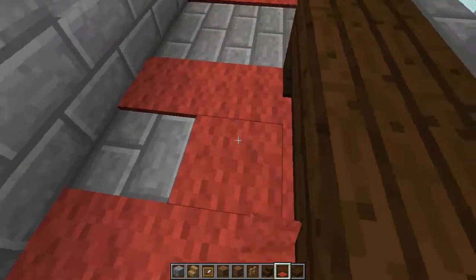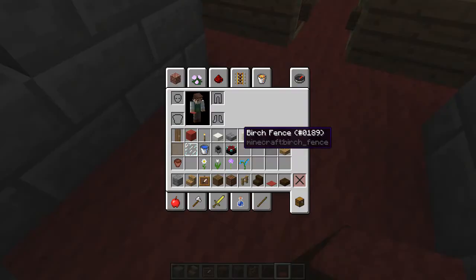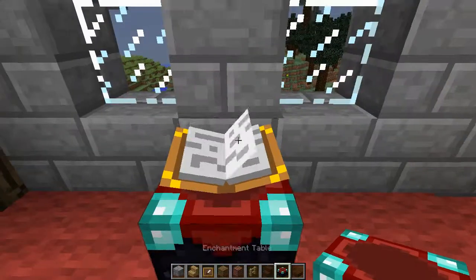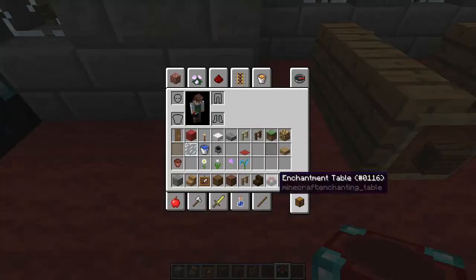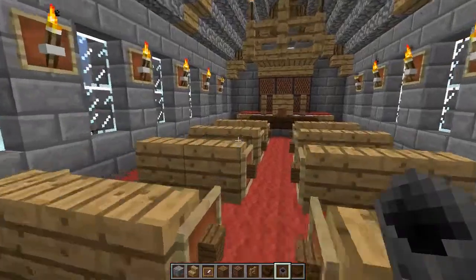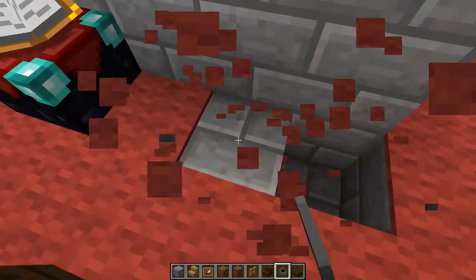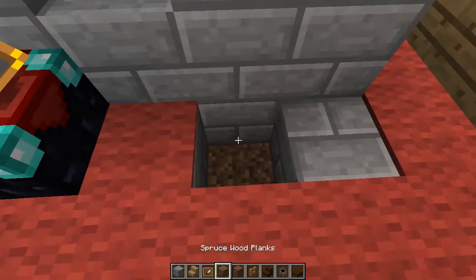We're going to fill in with some more carpet, leaving one block open right there and right there. We're going to put a little guest book down so when people come in for the first time they can sign their names if they wish. We'll get rid of that and move it over one just to center it a little bit.